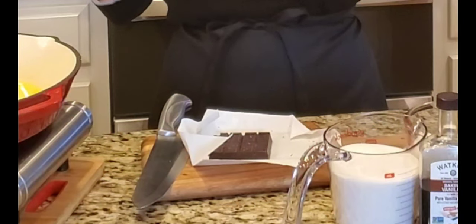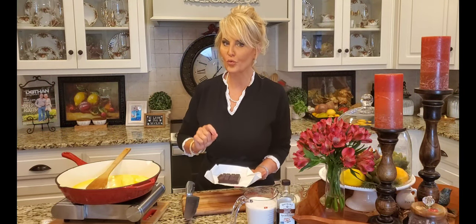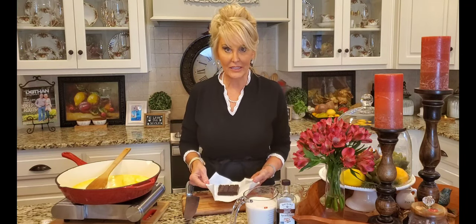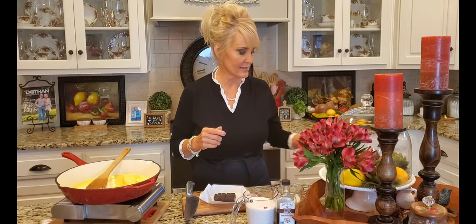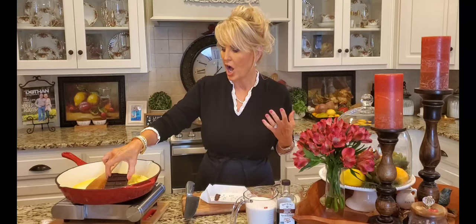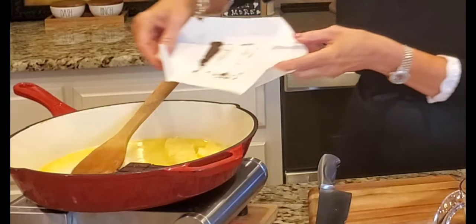I've got it on medium heat, and to get this chocolate frosting its rich deep flavor, I'm using two ounces of unsweetened baker's chocolate. Make sure that it's unsweetened because we're going to add sugar to this. The chocolate is all we need — it gives it such a rich deep flavor, we just love it.